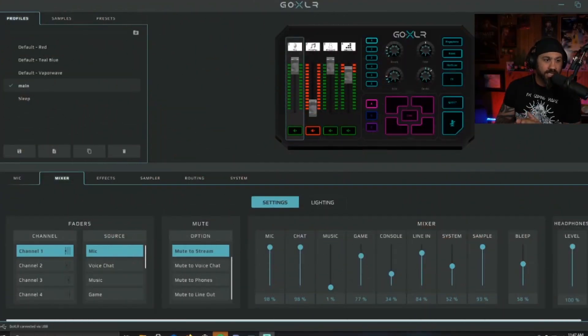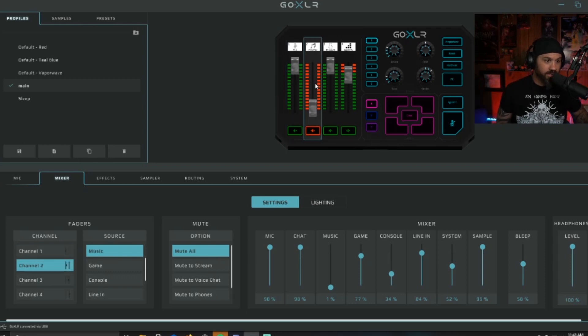So this is the GoXLR app — you can download it for free once you get your GoXLR. It's probably going to need a firmware update, so go ahead and update the software. Up here at the top is my GoXLR exactly how I want it. I can change the faders — if I push this fader all the way down and then unmute it, boom, it moves how I want it to move.